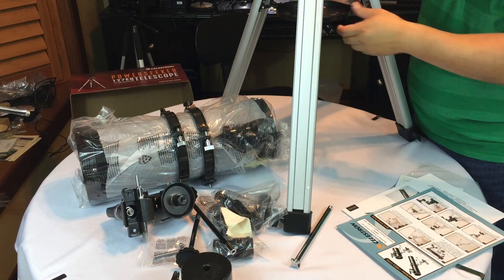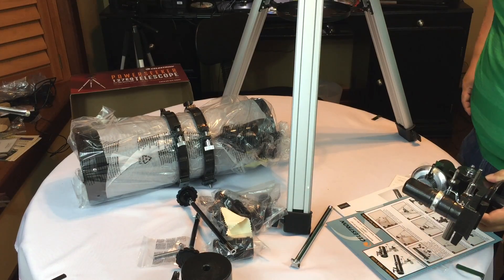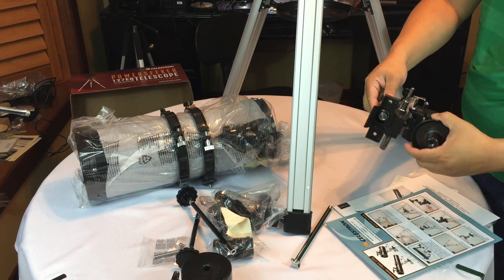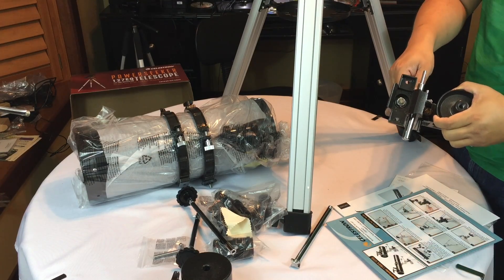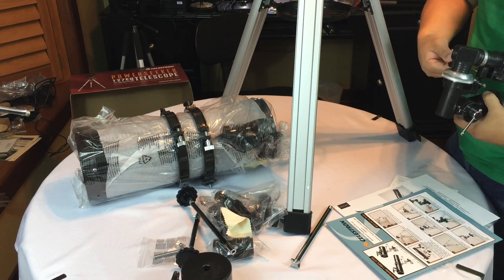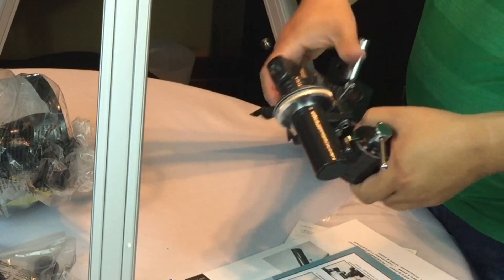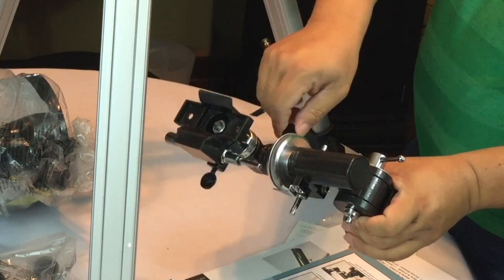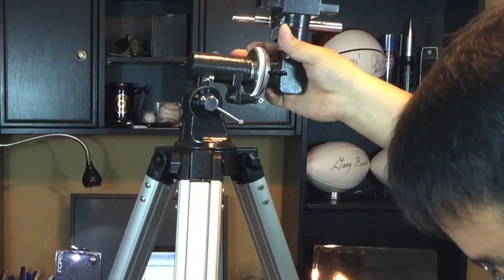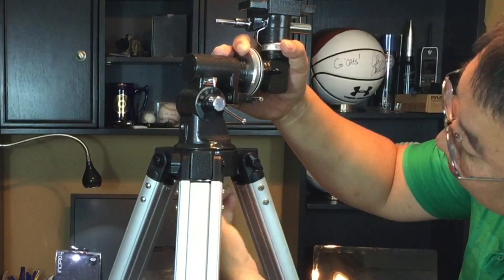I'll screw it down hand-snug, no big deal. Now locate the equatorial mount — this little bad boy right here — and place the base of the mount through the hole in the center of the tripod mounting platform. The base looks like the whole thing comes apart. I'm going to rotate some of these things using the wing nut screws to get them into a favorable position. That gives me my bottom, so now it looks like a Z instead of a U. I'll put this on top and tighten the big screw with a nut on the base, hand tight.